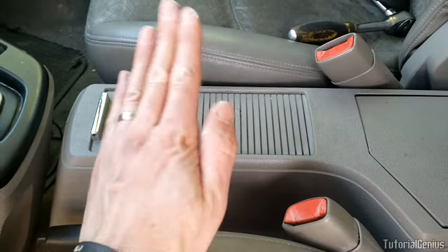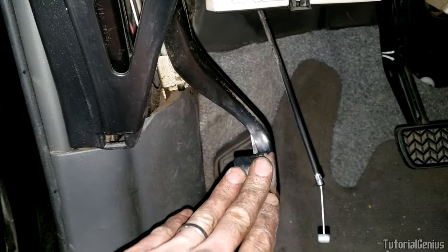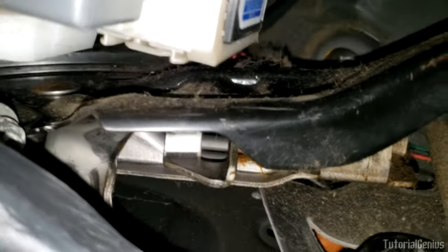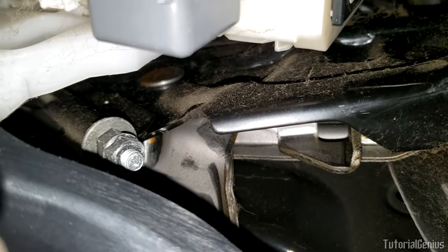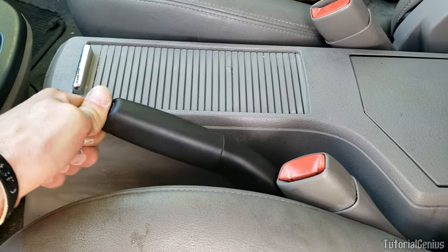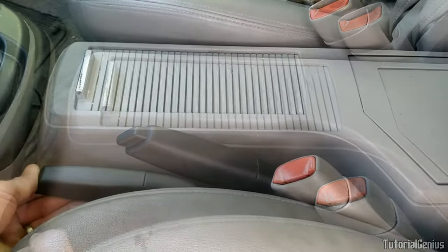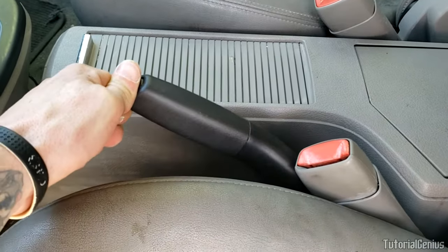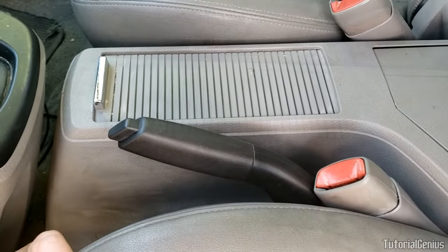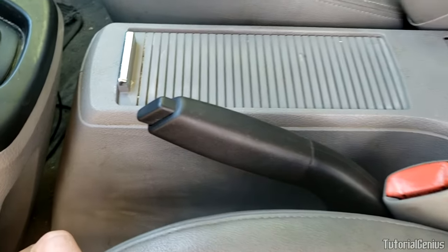I'll also show you quickly on a 2007 Toyota Prius where the emergency brake is a foot pedal — the same principle applies. There's just a little adjustment nut up at the top, and it's simply a matter of turning that nut. I hope this video helped. The aim was to maintain the handbrake system, inspect for problems, make sure nothing is seized, and learn about the handbrake system by looking at different rear braking setups.